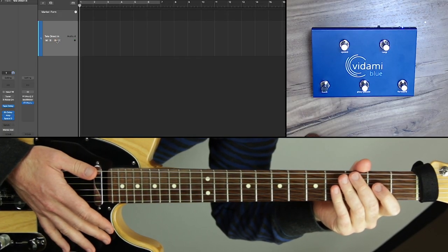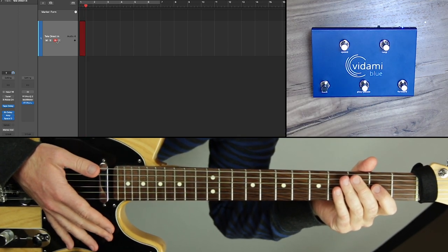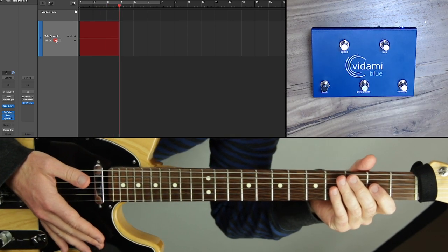Here I am in Logic. I'm going to record something and then show you the other functions. If I tap Back it starts recording. I can use the Forward button to toggle the metronome on and off — we'll keep the metronome on for now.